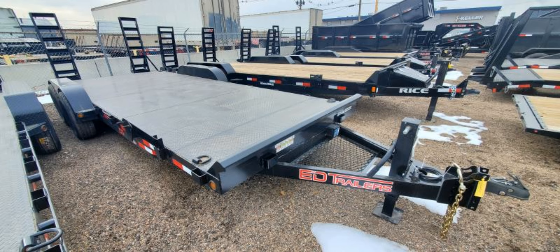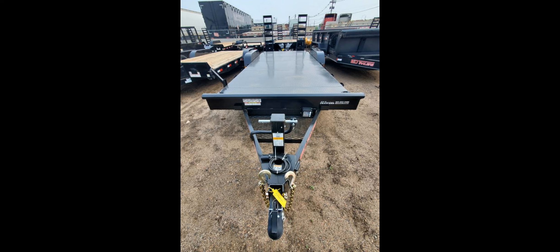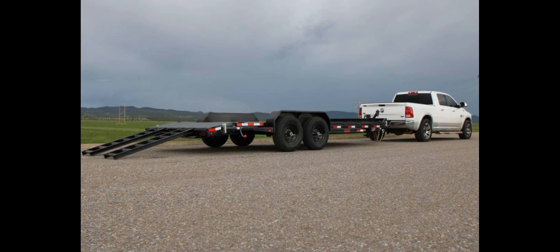The trailer features a 16-cross member for added support and stability, as well as two 5.2K electric brake axles and spring suspension for smooth towing. The trailer comes with four ST225/75/R15 black spoke wheels and a 2-5/16 adjustable coupler for easy attachment to your vehicle.